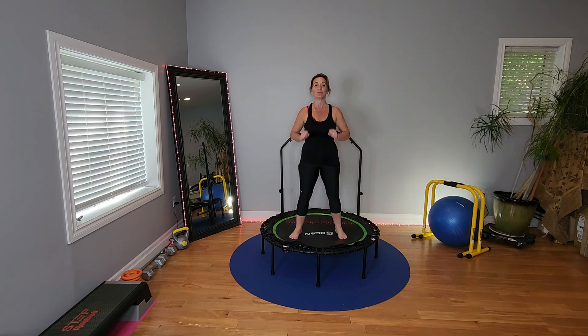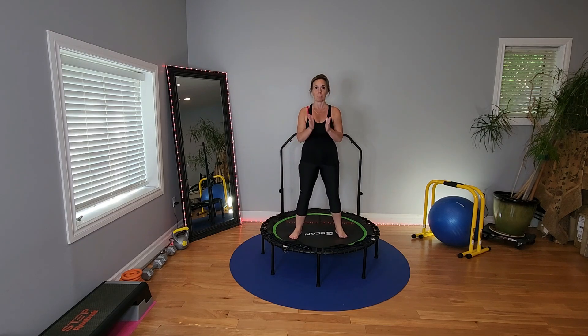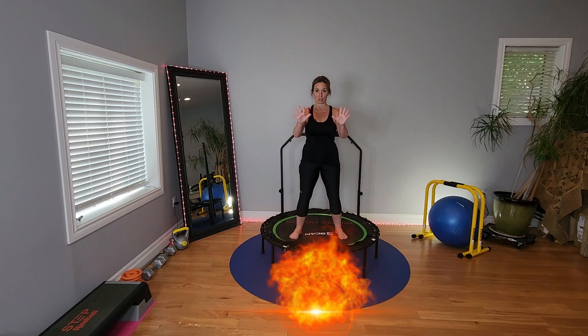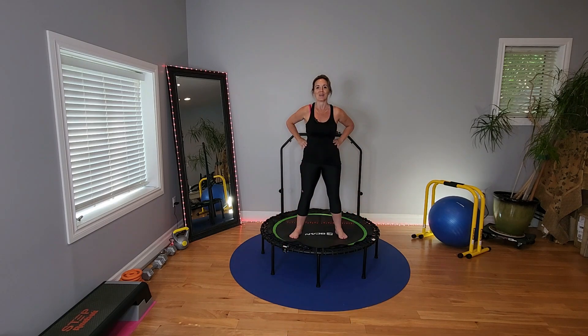Welcome back to my channel. If you're new here, thank you so much for clicking play. Today is push bounce. If you're doing the series, this is video number three. We did the morning dusk, we did the midday, we're doing the push now, and the fourth one is the twilight bounce. This is your push — this is your max for the day. We're going to get started right now.